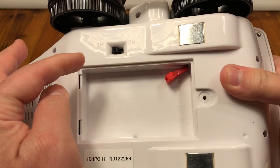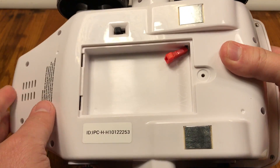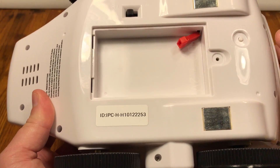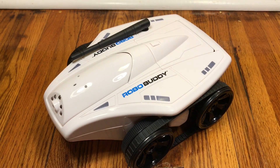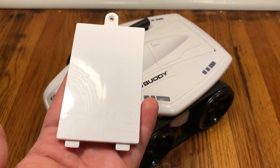Let's make sure that our robo buddy is off and that the battery is removed from the robo buddy. I can't stress how important this is to making sure you get a successful configuration, and there's a reason for that.